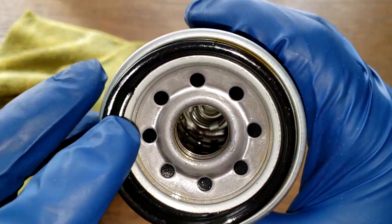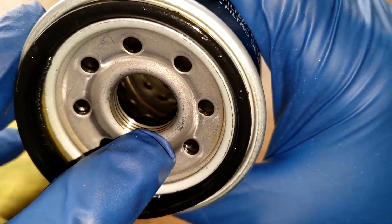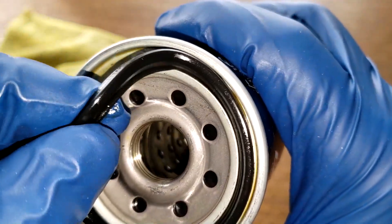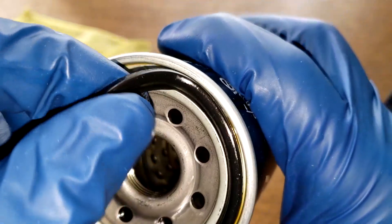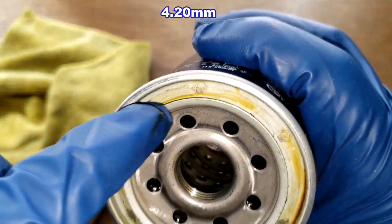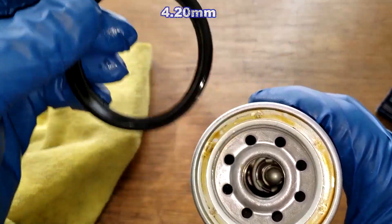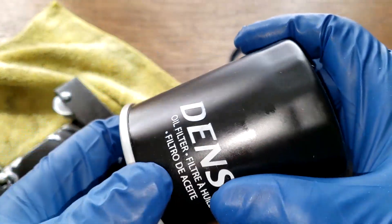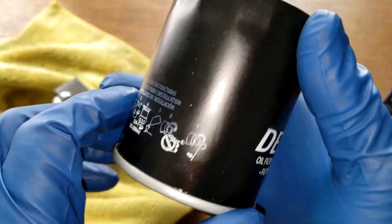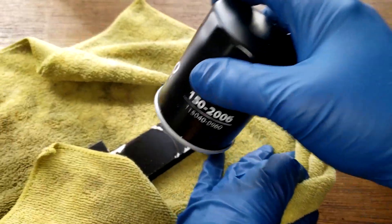The filter has eight inlet holes and three grooves for threads, a metal core with holes, a bypass valve at the bottom, and an o-ring style gasket that fits nicely in the grooves. I couldn't find a date code on this filter — I looked all around and there's nothing. Let's open this filter up and see what it looks like.